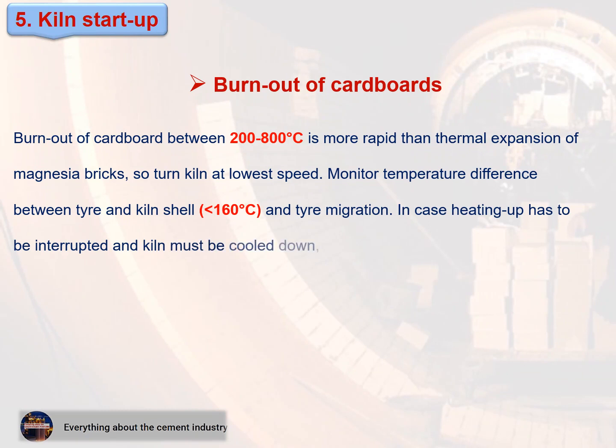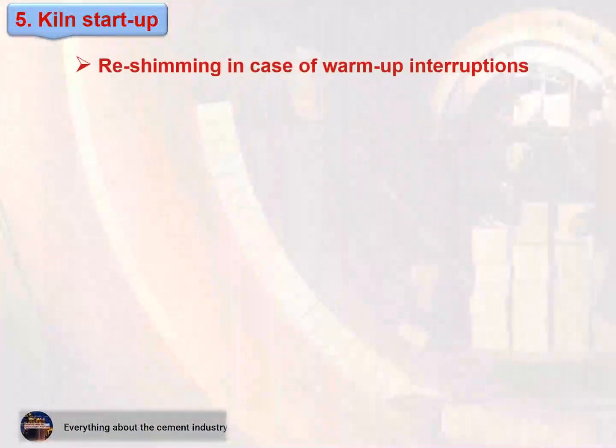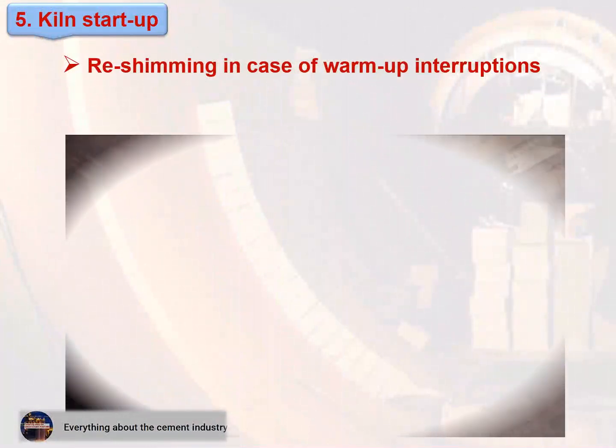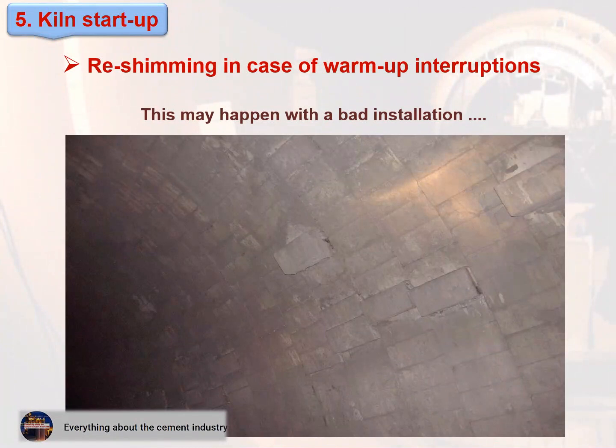In case heating-up has to be interrupted and the kiln must be cooled down, check lining stability before relighting the kiln. If necessary, re-shim loose sections of the lining. This figure shows what may happen with a bad installation.